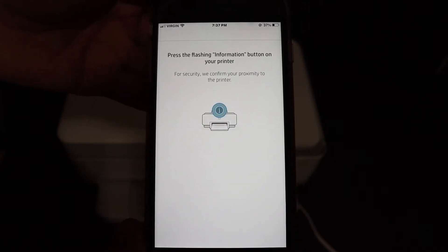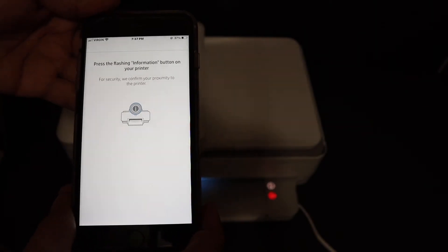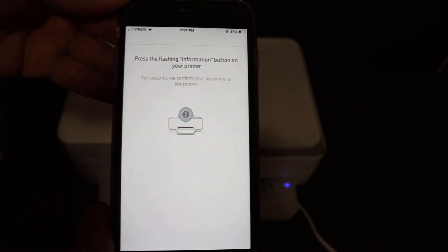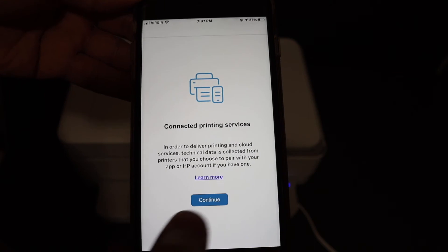On the next screen it says to press the flashing information button on your printer. As you can see, that's the white light — click it once. It's a touch screen. Now it's going through the setup process.